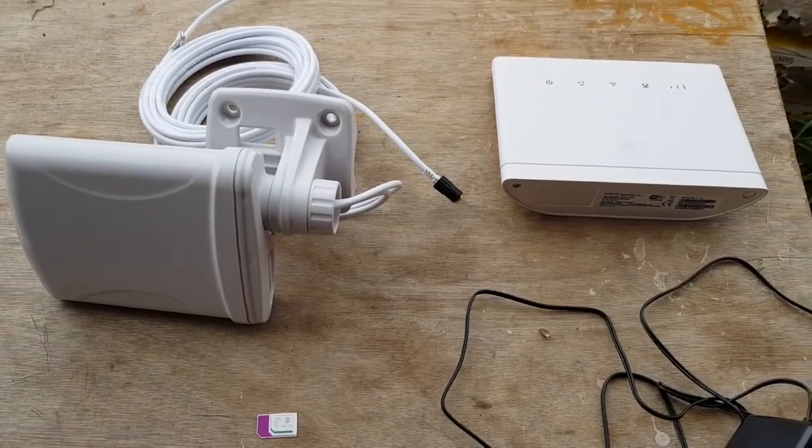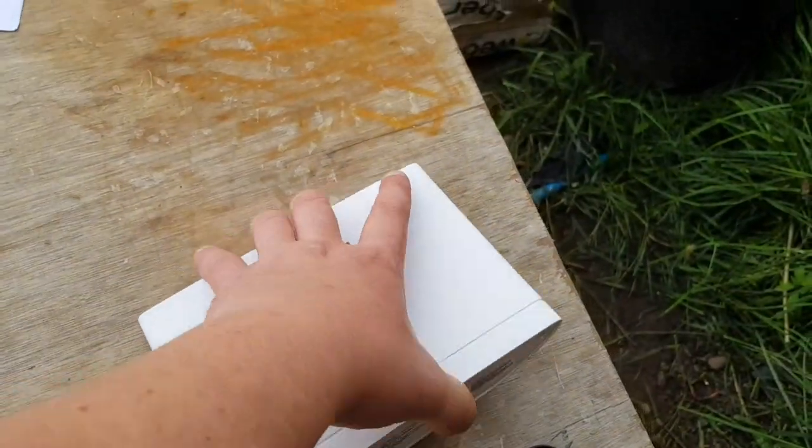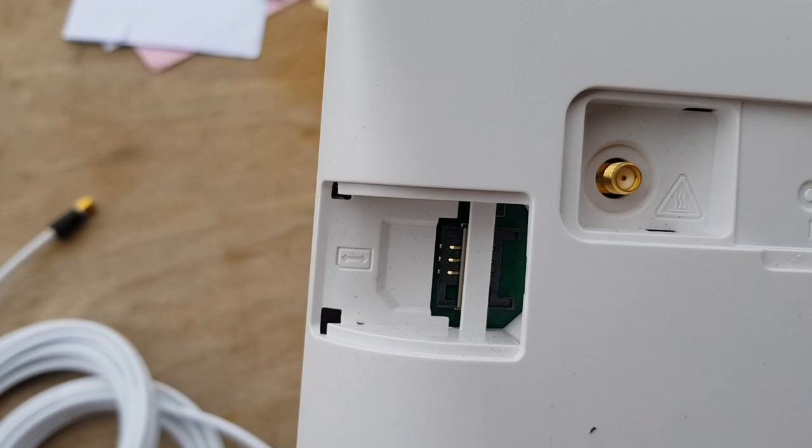The second method is using mobile phone internet. As you can see, this is a SIM card here. I bought this router that you can plug a SIM card into.